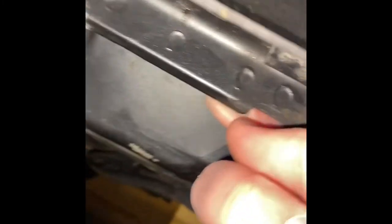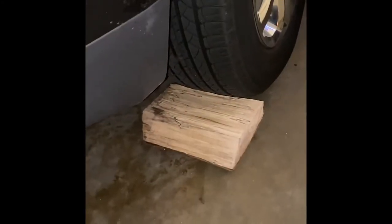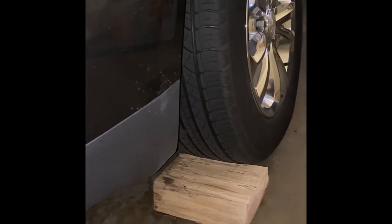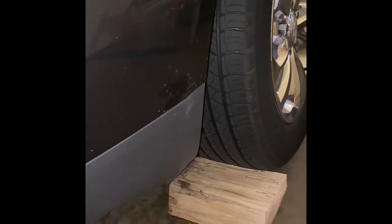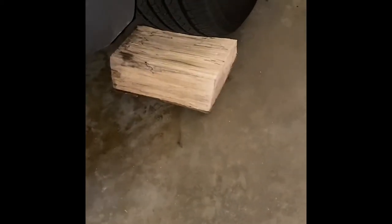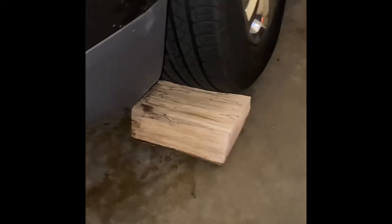I'm going to jack the car up right here by this thicker piece of pinch weld — that's usually what the manufacturer puts there so you can put your jack if you had a flat tire. This thicker spot here also seems like a good place for the jack stand, and it'll be the same on the other side. For wheel chocks I've put a couple pieces of wood back there — auto parts stores do sell proper wheel chocks and I'd recommend getting those for safety.